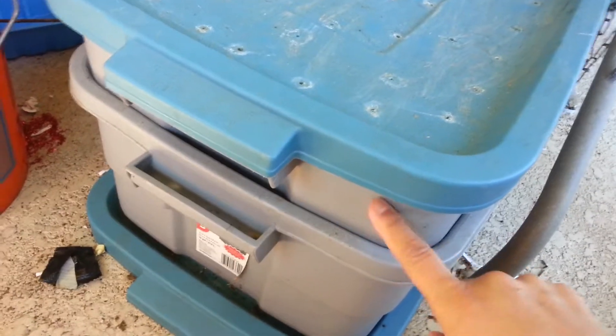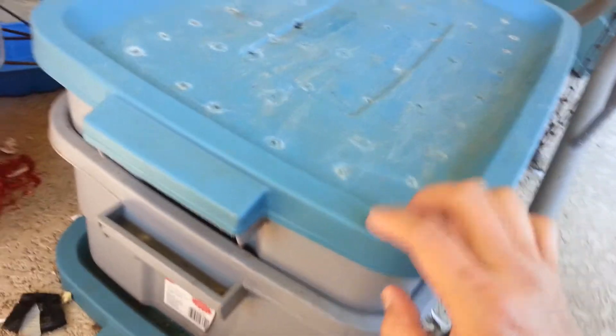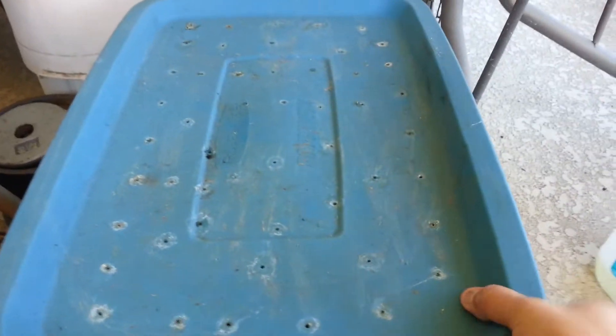This one has the holes on the bottom so that if there's any liquid, it drains down, and there are holes on top for the worms to get air.